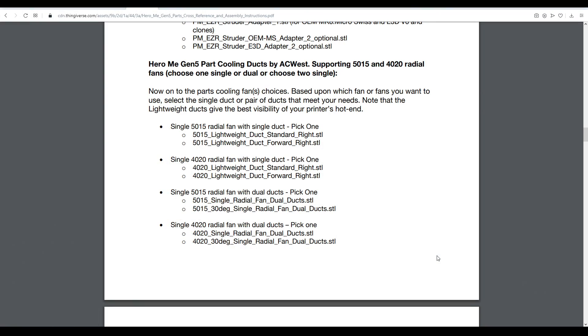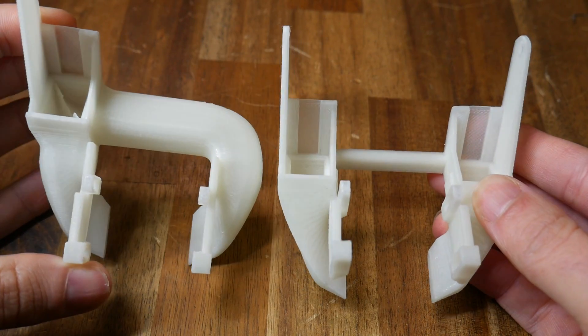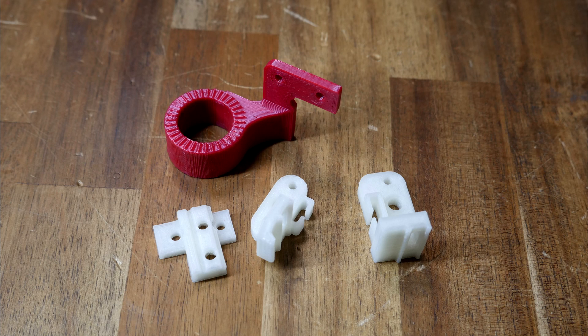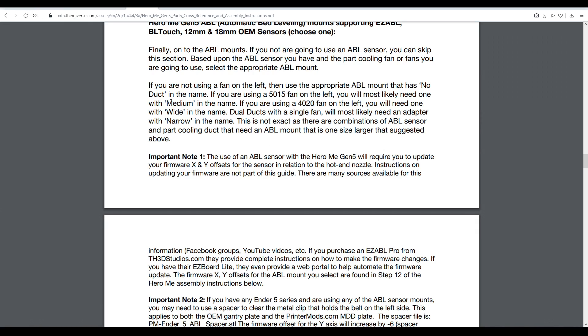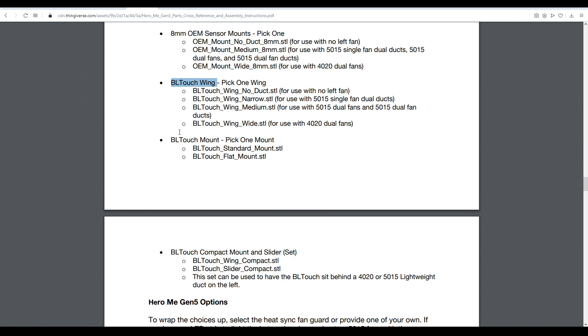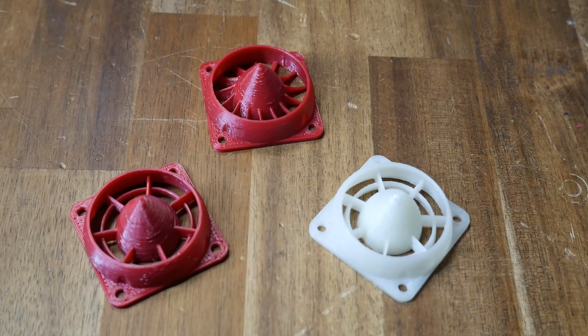Next up is the fan mounting and part cooling duct. Your printer type and hotend are irrelevant here — you're only selecting by whether you have 5015 or 4020 fans, and whether you have one or two of them. The mounting and clearance is exactly the same for each, so just pick based on number and size of fans. The penultimate section is for ABL mounts, with notes indicating whether they use medium, wide, or narrow depending on your fan ducts. On the CR10S Pro I needed the 18mm OEM mount. For a BL Touch, you need to pick one wing as well as one mount. The final section is completely optional: fan guards and LED mounts.